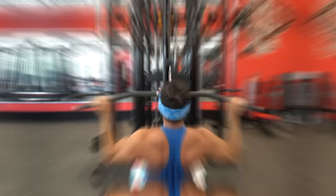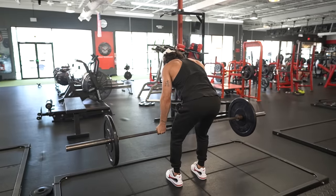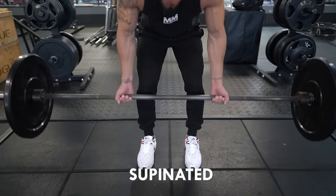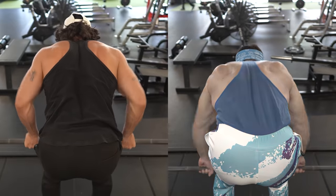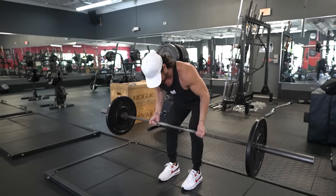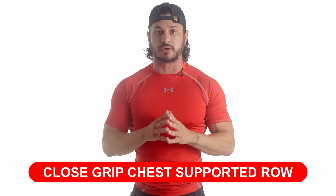Exercise number two: underhand barbell row. The barbell row is a staple lat builder and probably the best exercise for applying maximal loads through the lats while still providing a decent range of motion. Using a supinated or underhand grip, as opposed to a pronated grip, externally rotates the shoulder, putting a bit more of a stretch on the muscle — remember, one of the lats' functions is to internally rotate the shoulder. Gripping the bar underhand also allows you to keep your elbows closer to your body, placing more emphasis on the lats. If you want to take it a step further, try keeping your scapula retracted throughout the lift, as this leads to higher lat activation.